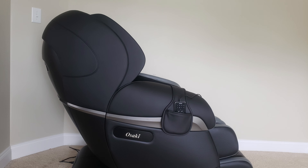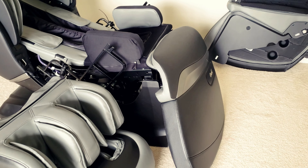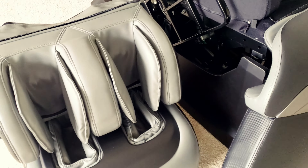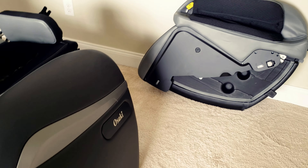Now that everything's out of the box, it really is just four big pieces: you have the main chair, you have the foot rest, and then you have the two side arm pieces.